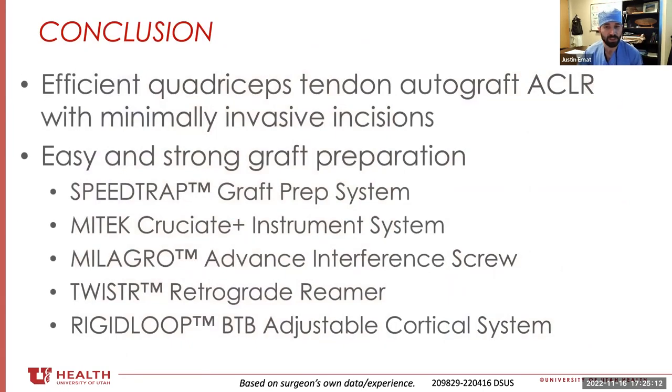This is a nice, efficient method to do quadriceps ACL reconstruction. I'll be 100% honest — I don't use the all-inside every time; it really depends on the level of training I have, anywhere from first-year orthopedic surgical trainees to people that have been in training for six years. With younger trainees I tend to be more simple, and with older trainees we get more technical. But this can be readily applied to any technique you want.